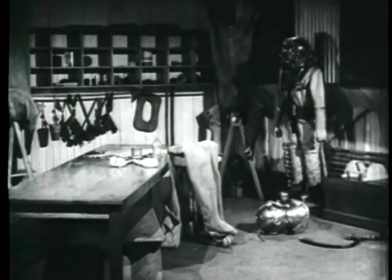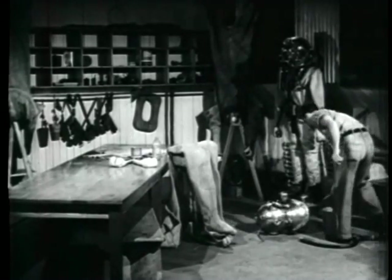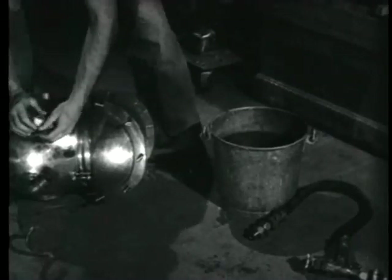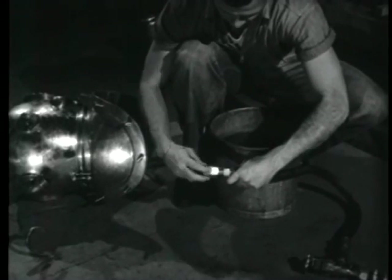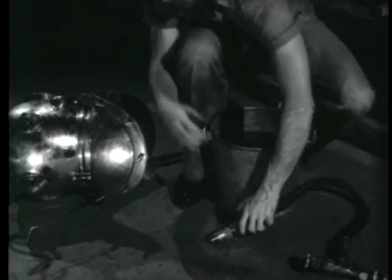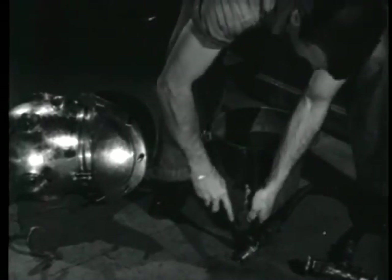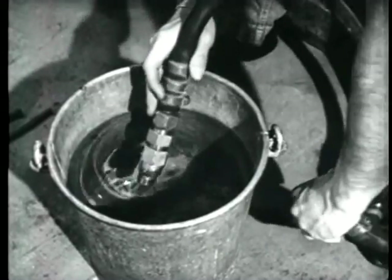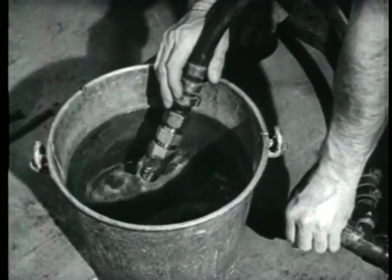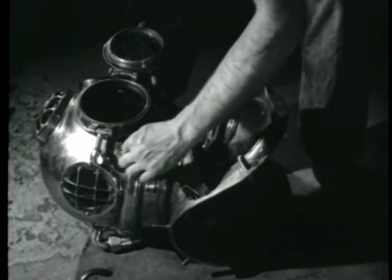Before the diver is dressed, the dress itself must be checked to see that it is in good condition. The man assigned to this duty first checks the non-return valve for air tightness by inverting the valve in a low-pressure airline. He then holds the end in water in this manner. He examines the exhaust valve for cleanliness, its springs for proper tension. The valve seat should be cleaned so that the valve will seat tightly.